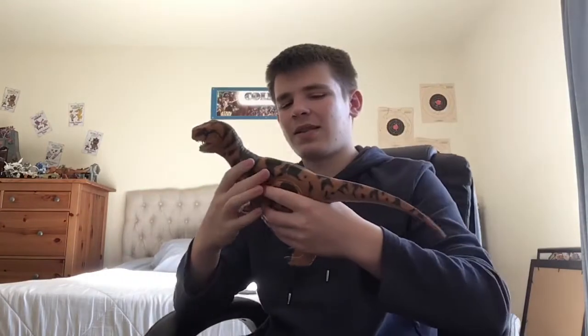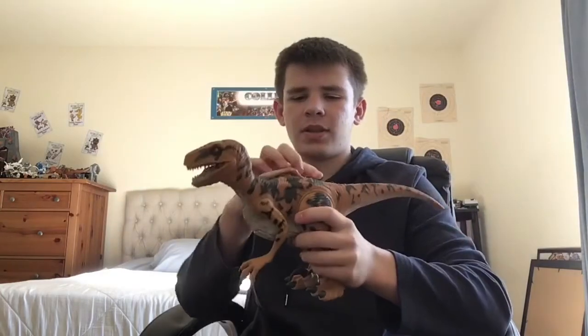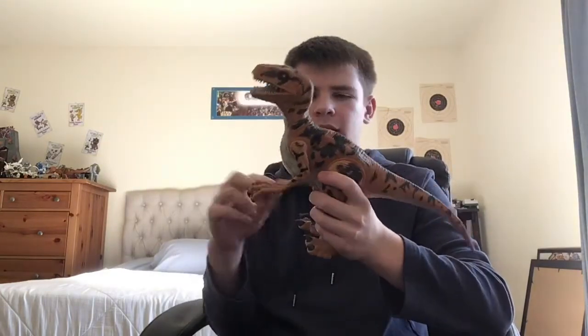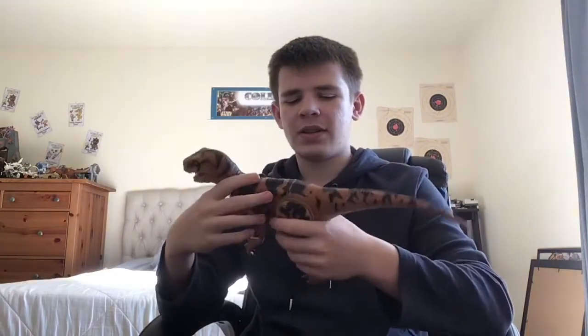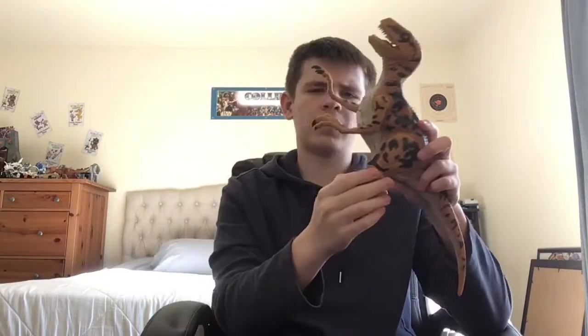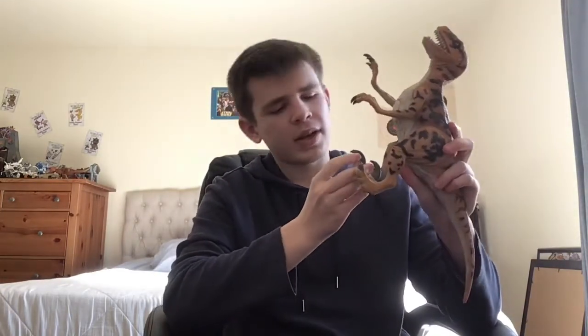But anyway, when you move the tail there's no wire inside. The arms don't move all the way around — they do move more than 180 degrees though. The legs don't have any articulation — you can only pull them back and that's all. The sickle claws just move down and up, and they can actually move pretty far up.